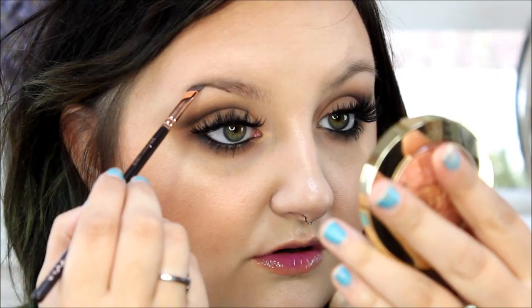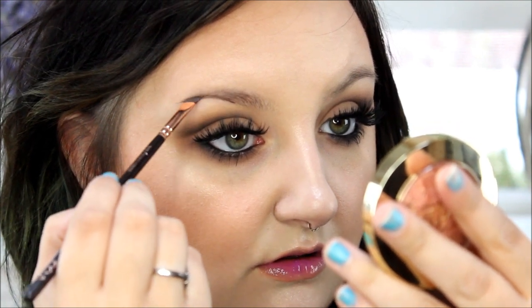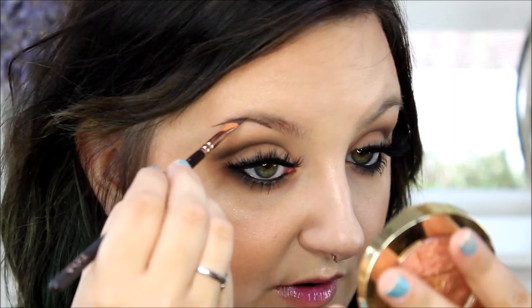Get a mirror and get super close to your face. Start in the middle on the bottom of your brow and sculpt out the shape that you want, using smaller strokes, and get your brow the length that you want it. I usually keep the sculpted parts towards the inner or underneath part of my brow, because it's okay to look really sculpted down there, but the more you sculpt the top, the more drawn-on your brows are going to look.